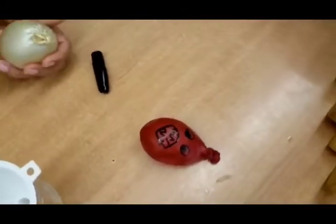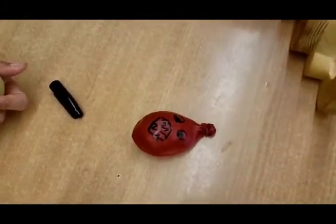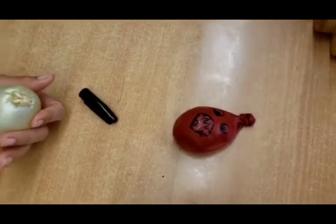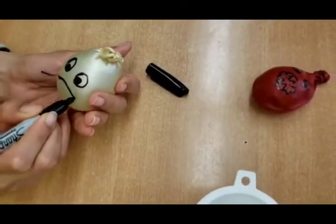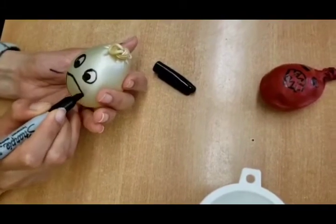While you're putting the face on, it's up to you to be creative with mom, or dad, or big brother or sister. You can make your shark face funny or you can make it scary — whichever one you like.